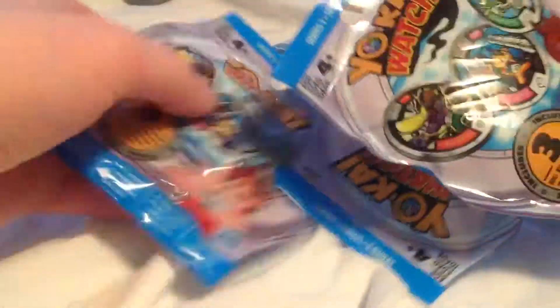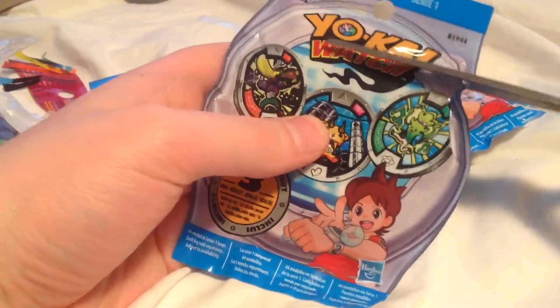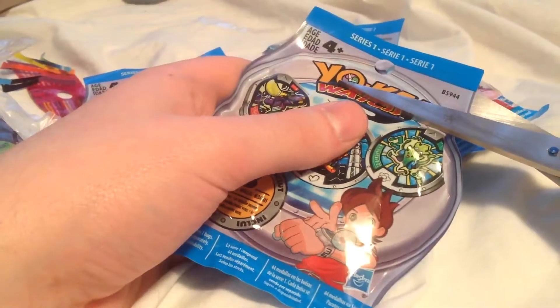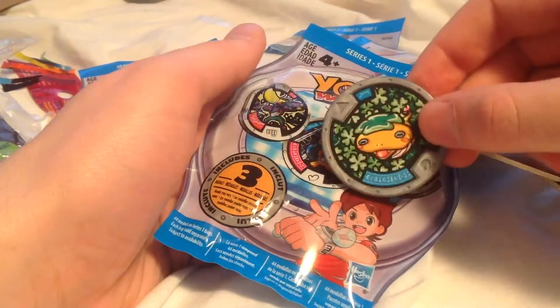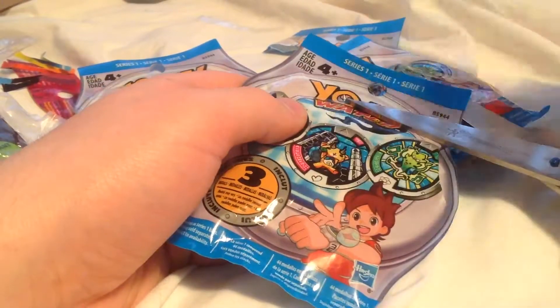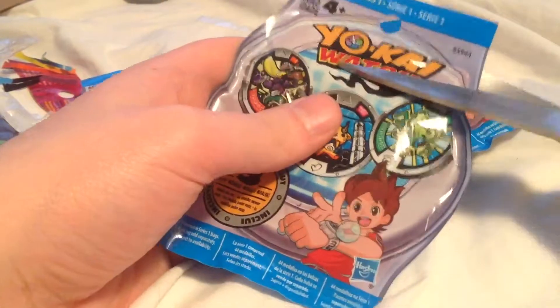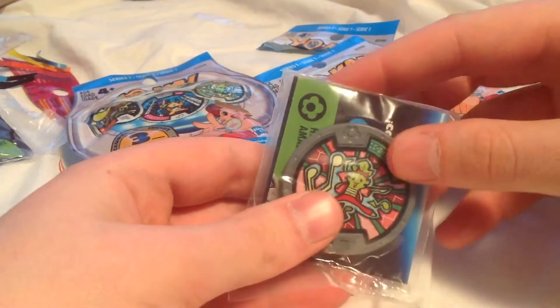Three bags left. Is the Legendary in one of these bags? We can only hope. Come on, Noko — give me the luck to find a Legendary in this bag. We have... Wraith.